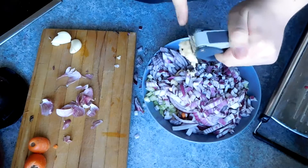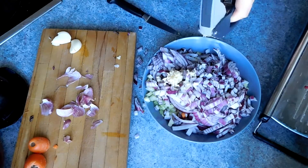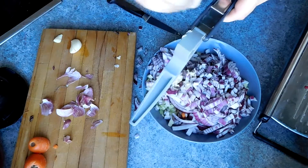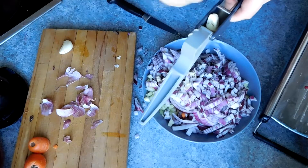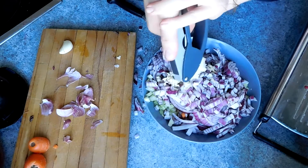Hey guys, Pepperami here and this week we are going to be taking a look at the classic spaghetti bolognese. The ingredients list for this is going to be broken up into the base recipe and the sauce.